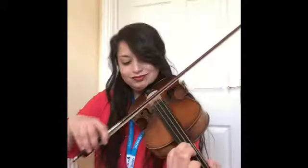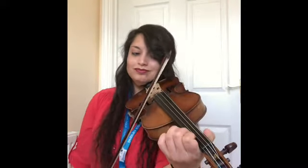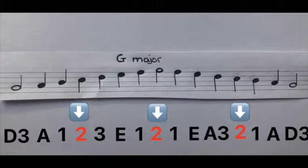That's going to sound a little something like this. For those of you without a scale book, here's G major in written form. Please pause this video now and play this scale until you feel confident with your finger placement. When you're ready, press play and I'll be waiting to join you.